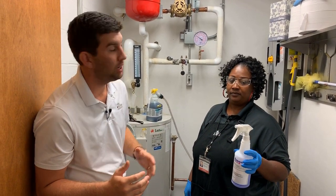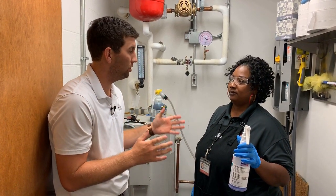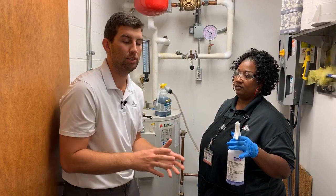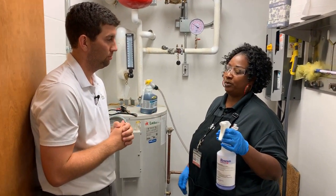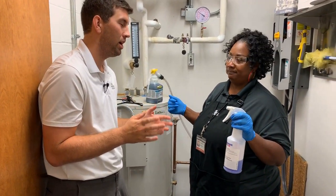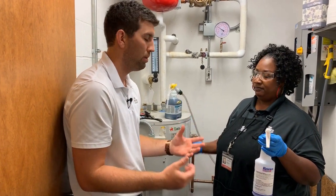Bug Group team, we are here in this janitor's closet to talk about something our folks have to do every day: mixing chemicals. We're here with our account supervisor Cassandra to talk about how we can do this safely, efficiently, and effectively. What's the first thing we need to know before we get to mixing? You always have your PPE on — your protective equipment, your goggles, your gloves — so there's no spillage on your hands or in your eyes. Definitely want to keep it out of our eyes — sometimes it can splash back up or we may spill it.